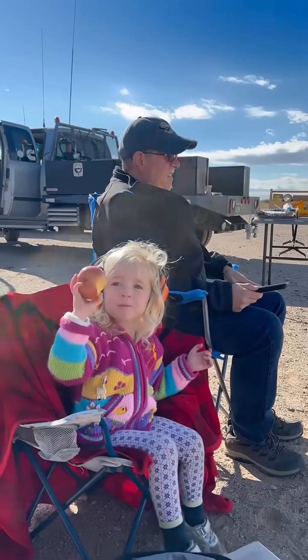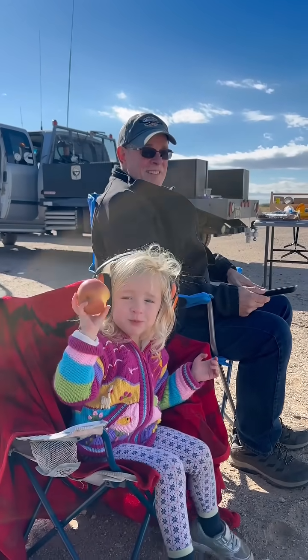Perfect flight. You're going in 5, 4, 3, 2, 1.